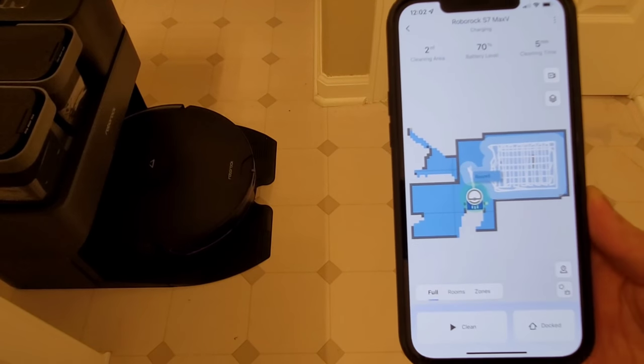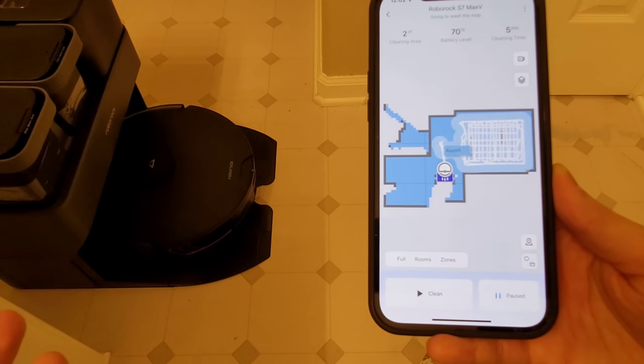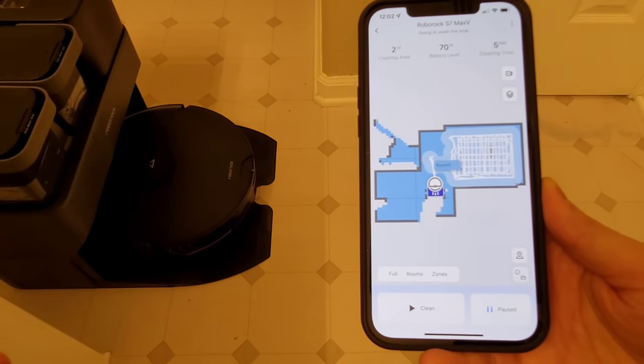In the bottom right-hand corner there's a little icon that looks like a house — that's called Dock. You can click the wash feature, or you have the option to do self-empty.